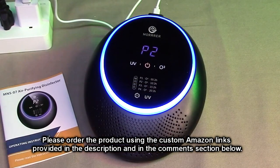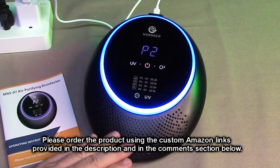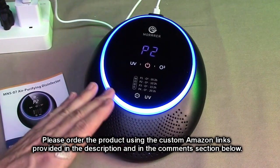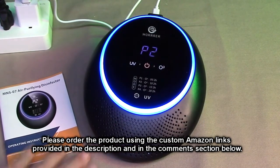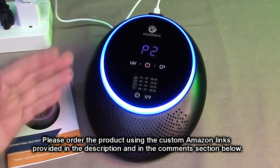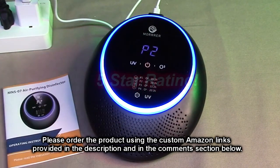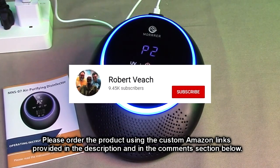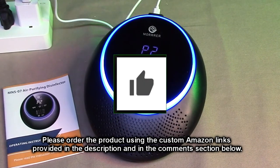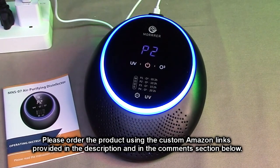So after testing the Moorer brand UVC and ozone machine, what do I think? Really high-tech, small profile, yet it works very powerfully. I love the way it looks, the simplicity of the display and controls, and the nicely written manual. It comes with a really high-quality quick charger. This product is really excellent — I'm going to give it a full five-star rating. Please hit the subscribe button and the bell icon so you'll be notified of new video uploads. If you like this review, hit the like button. I hope the information helped with your buying decision. Thank you for watching.